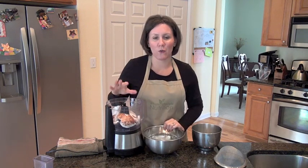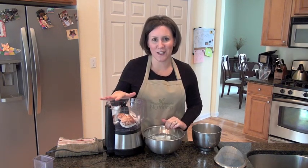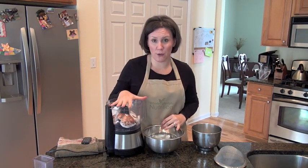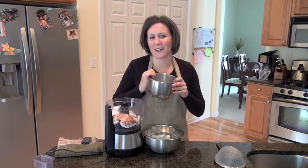Once you make your own — oh my gosh, it's so good — I really think you're going to enjoy it. You're going to go ahead and put it into a food processor, and you're going to take two cups — two to four cups of water.